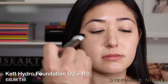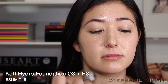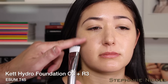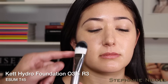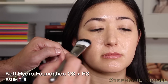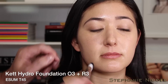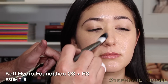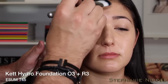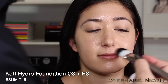Then I blend down in long strokes so the foundation becomes more sheer as it moves down along the jawline. With the synthetic filbert-shaped brush you get nice give — what we call bend — and it moves back into place. It just hugs the contours and glides down. There's no part of the ferrule touching the skin. Then a little extra around the nose, above the lip, and the bridge of the nose to build coverage.